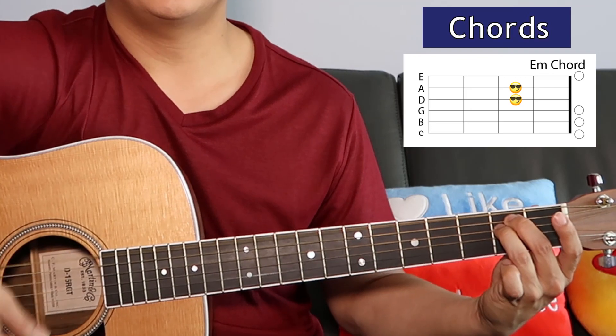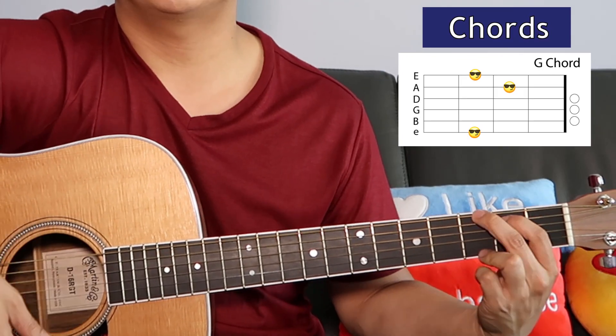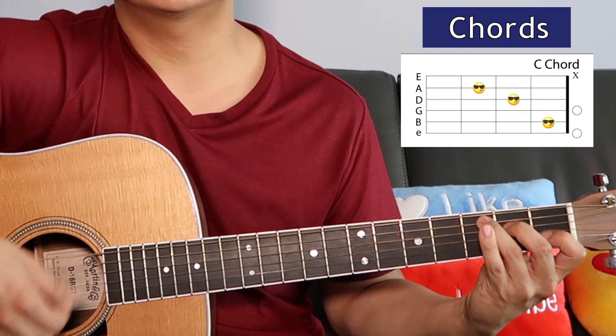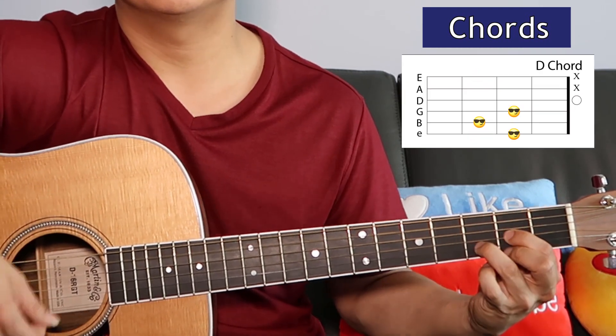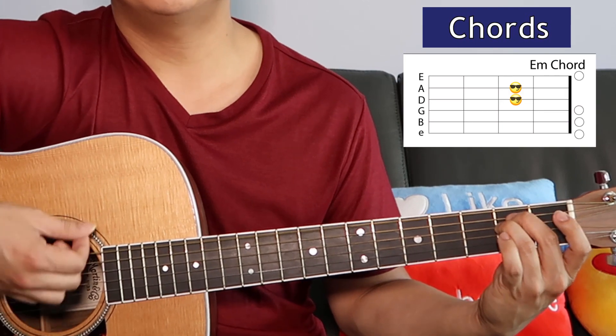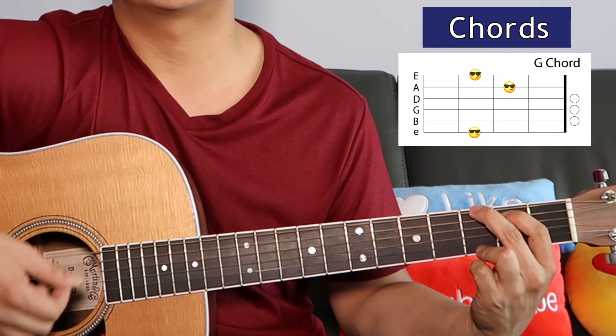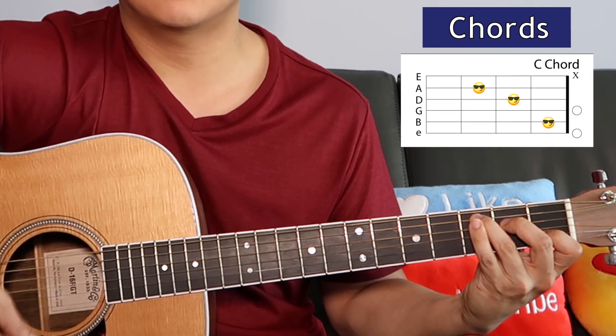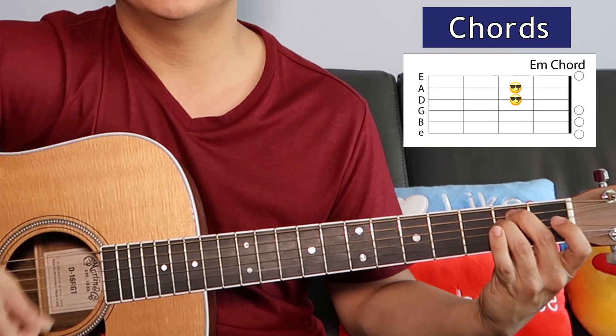These are all pretty basic chords, so let's just play through the song. In the verse, starting with the E minor: 'I was waiting for so long, for a miracle to come. Everyone told me to be strong, hold on, don't shed a tear.'